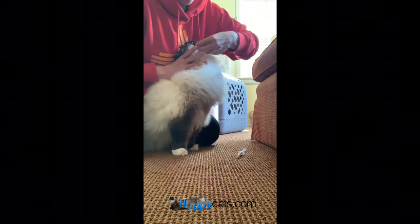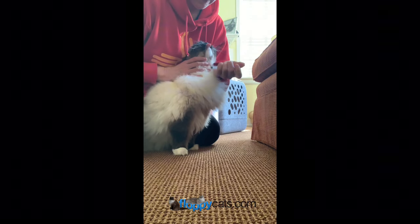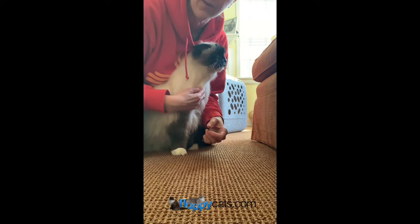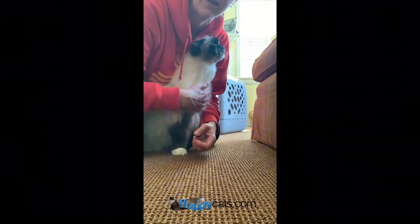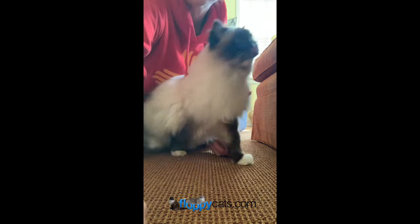Charlie is getting a Chinese herb right now. You'll see that I kind of squirt it to his other cheek, and that's how he ends up getting it. That's how simple it is. Thanks.